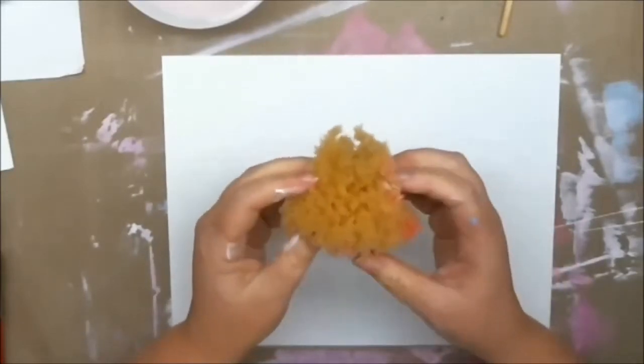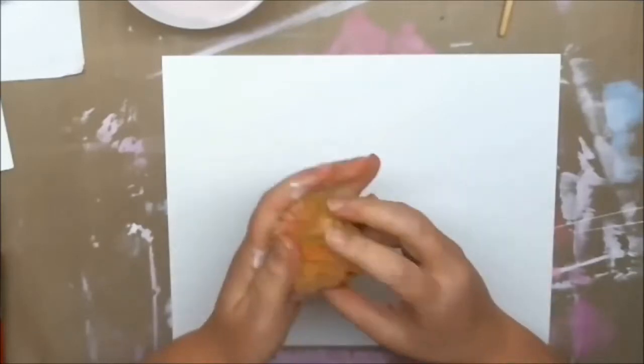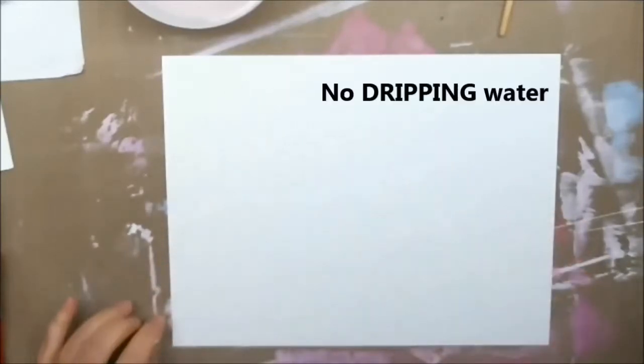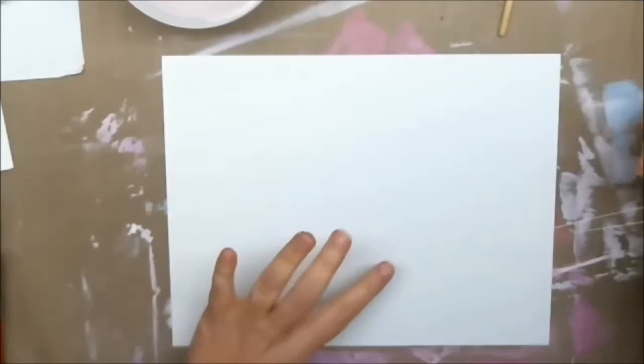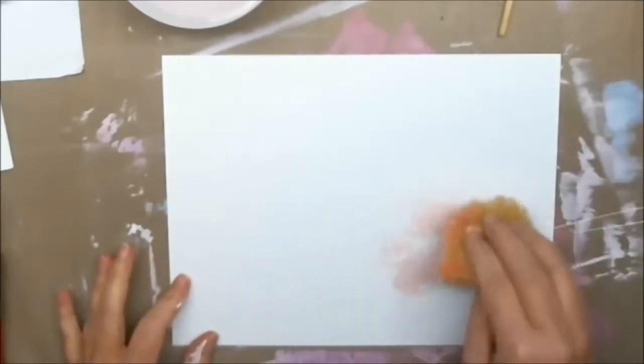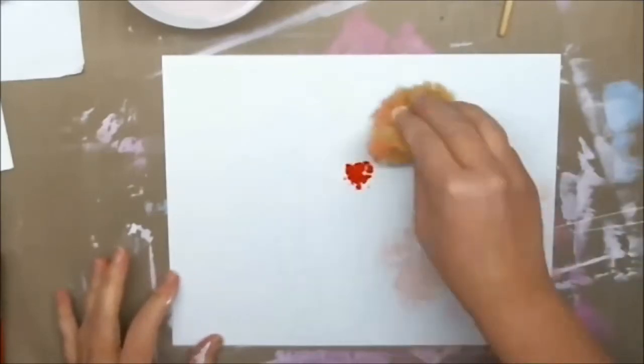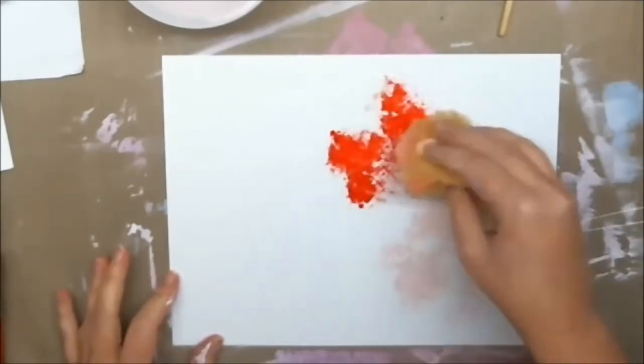Okay, so what you need is a piece of card stock. I have taken my favorite sea sponge — this is a real sponge — it is damp, no water, and I've got my colors out and I'm just gonna dab paint on and create a really nice mottled background.